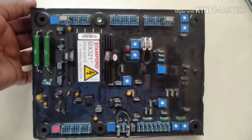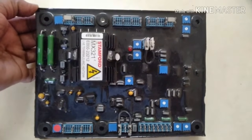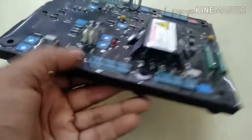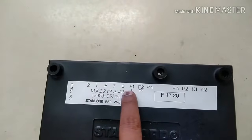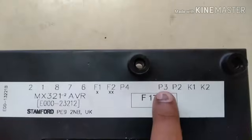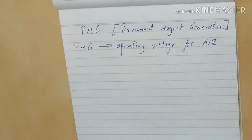Now let's move on to the most important topic — why we use PMG in alternators. I request you to continue watching only if you know the working of AVR, because unless we know the working of AVR we won't be able to understand why PMG is important. The main job of AVR is to maintain steady and uninterrupted terminal voltage by working together with all the other components. That's the reason why AVR is called the heart and brain of the alternator.